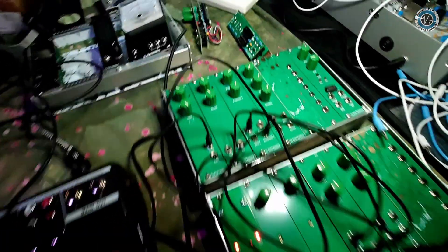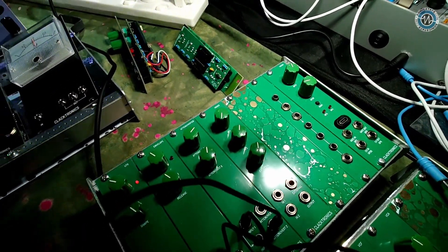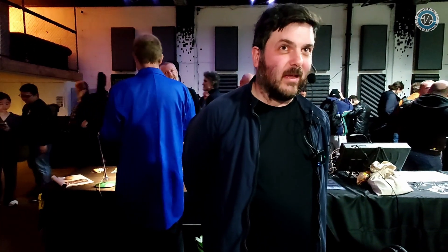And on top of that, there's a microcontroller — it's based on the Raspberry Pi Pico — so you can write your own little scripts to create your own control voltages or gates. Fantastic. Everything's just basically simple and affordable.